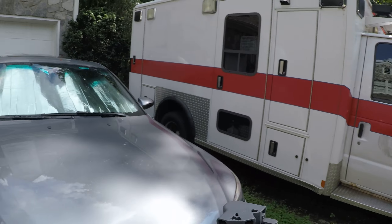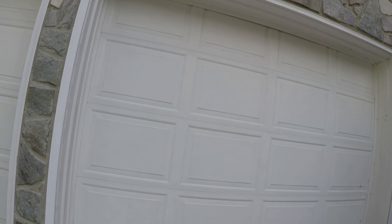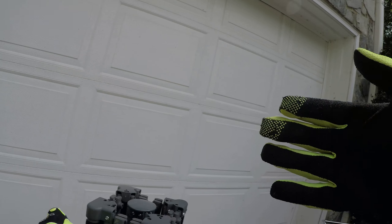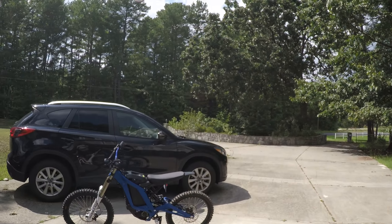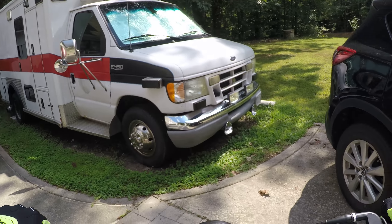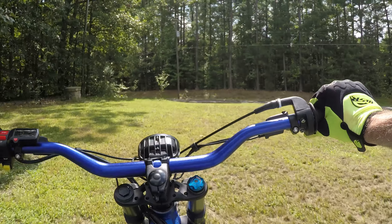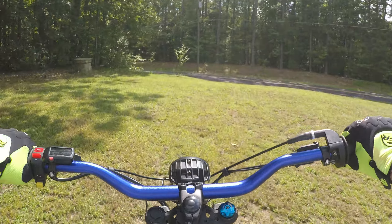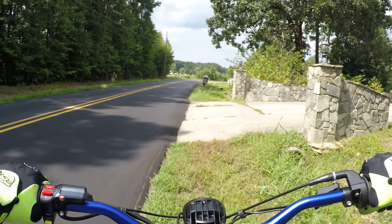A quick ride around on the Surron. I've ridden about five miles so far and it's still got plenty of juice — 80% — so it's a lot of fun. We're just going to take a quick lap around the yard.